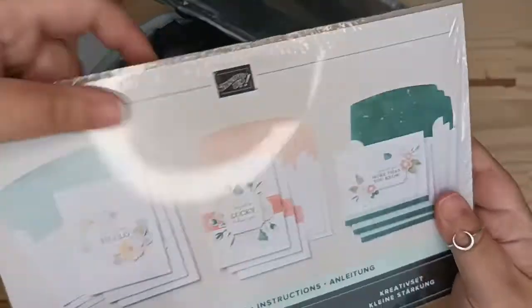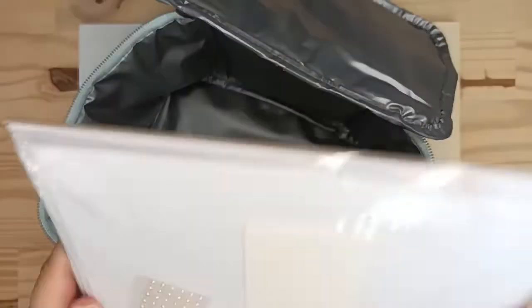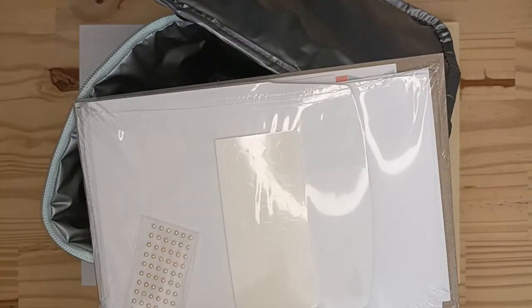Et à l'intérieur, vous retrouvez en fait le kit à proprement parler, qu'on va ouvrir ensemble. Le mien est vraiment intact.